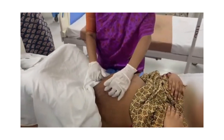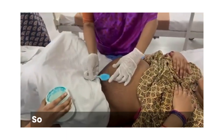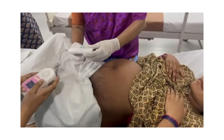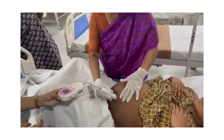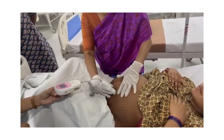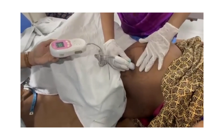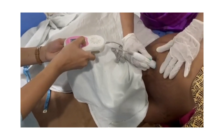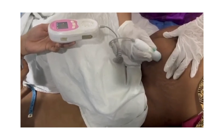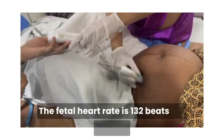Can I have the fetal Doppler? Can you put some gel and let us listen to the fetal heart. Can you put the fetal Doppler here? The fetal heart is 132 beats per minute.